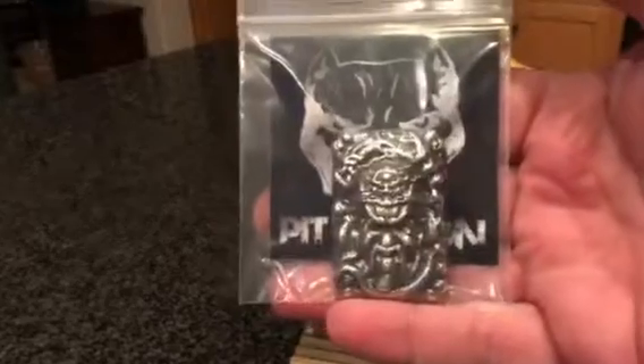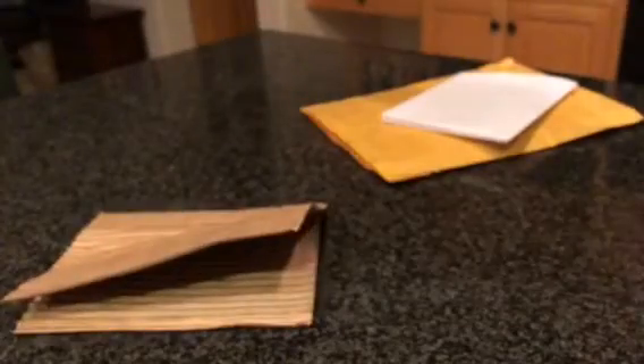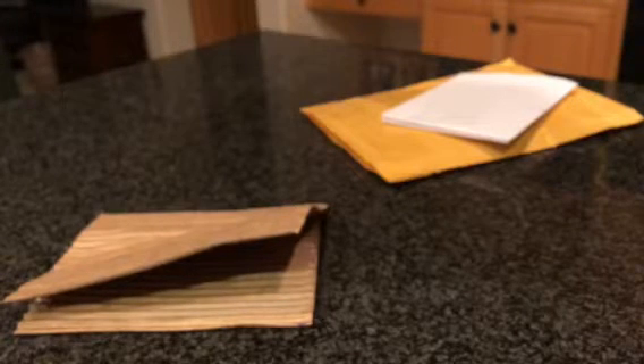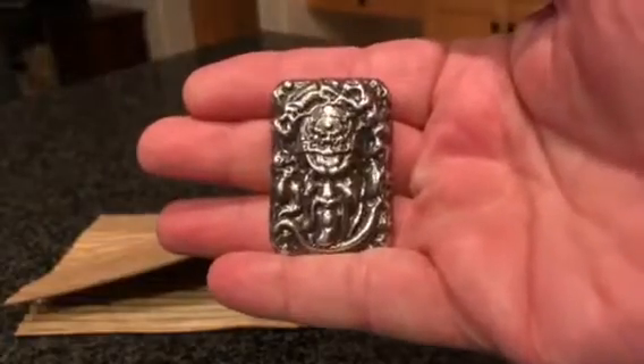And there it is. Wait, that looks funny. No, that's not the Chi-Wu. This is the Pit-Wu, guys. You haven't seen this yet, but this is hand-poured by Mr. Pit Bullion. I'll put a link to his website down below. But this is what he's calling the Pit-Wu Chi-Wang.